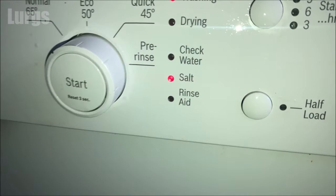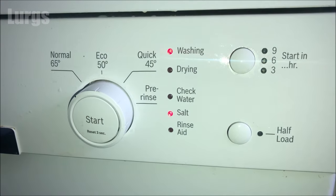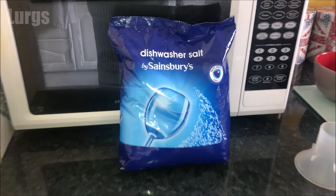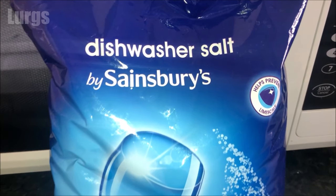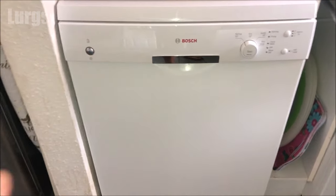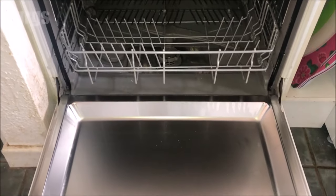We use salt in all our foods, on icy roads, but mainly on our chips with a bit of vinegar. What you're going to need is a bag of dishwasher salt, which you can get in most supermarkets. If you live in a hard water area like we do, it can leave limescale on your dishes and cutlery. The salt prevents this and also stops the softener unit from clogging up.